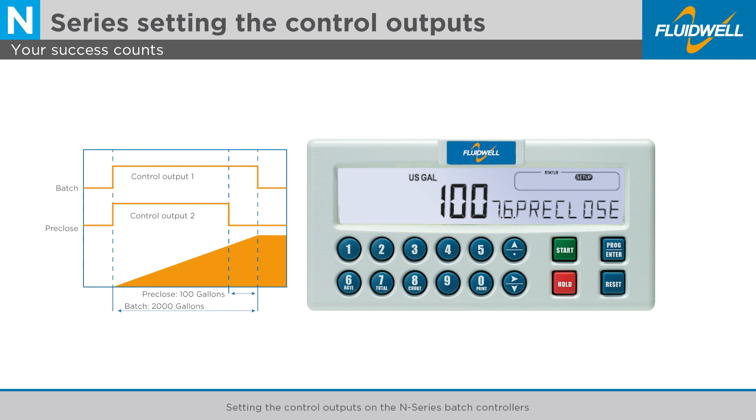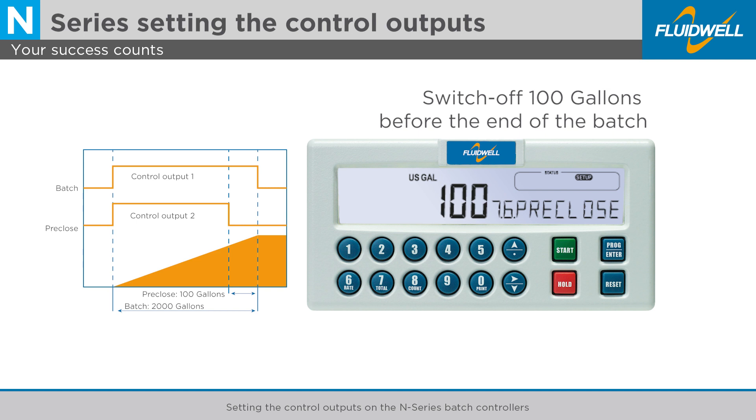Relay 2 is now set as two-stage control output. It will switch off 100 gallons before the end of the batch, which is the switch-off moment of Relay 1.